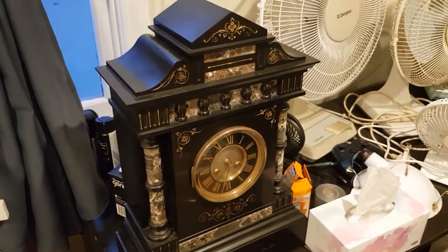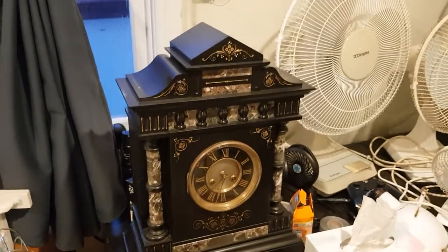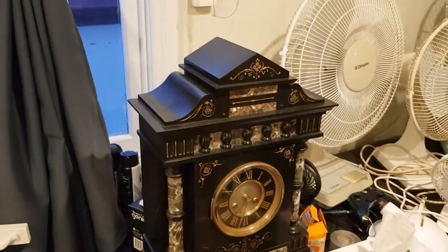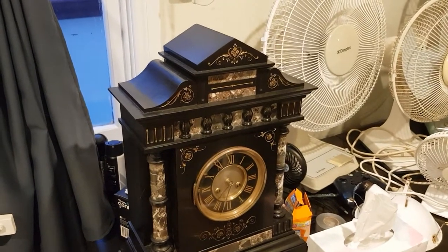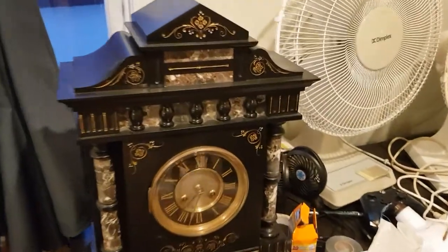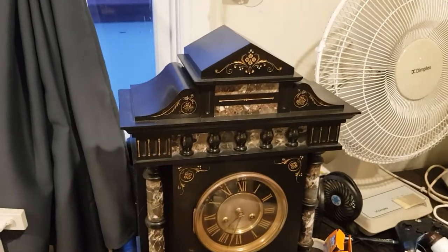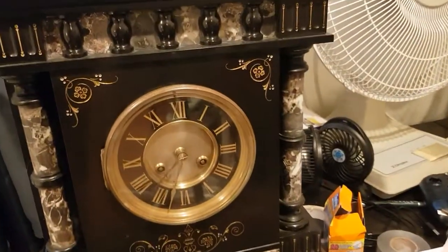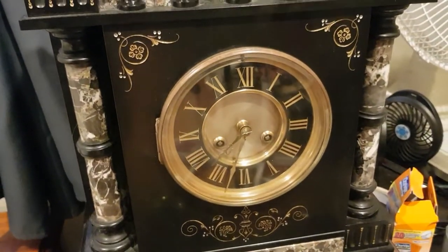G'day viewers, for those who remember this mantel clock, I finally found out what it is. It's an old French black marble mantel clock made in France. You can see the black marble — that's really what defines the clock, what its name shows.